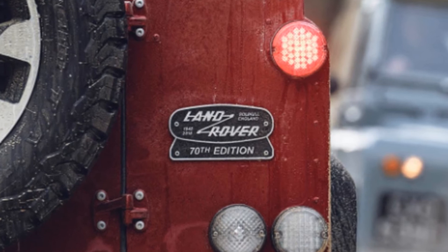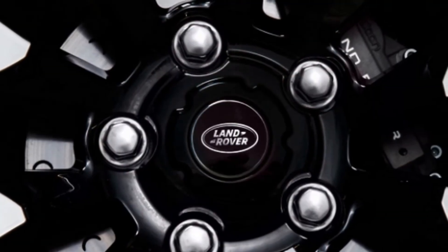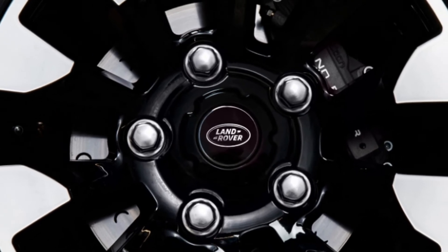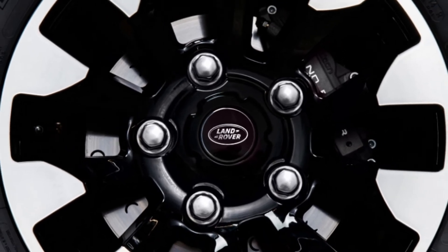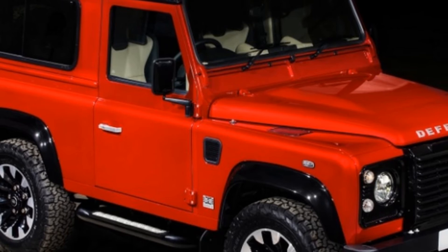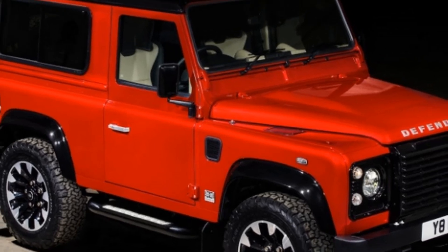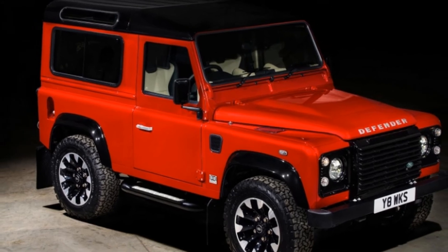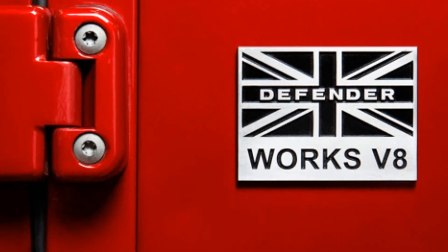Visually, the Defender 70th Edition gets special badging, including a 70th Edition plaque at the rear and machined aluminum lettering on the hood. The door handles and fuel cap are also machined aluminum. Special wheels are fitted with off-road tires, and the roof, fender flares, grille, and headlamp surrounds are all painted black.